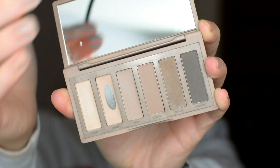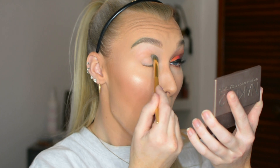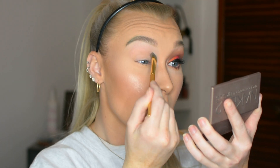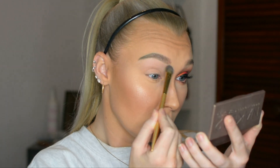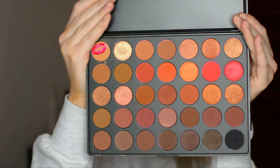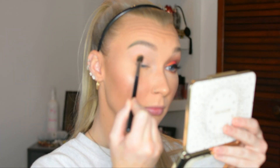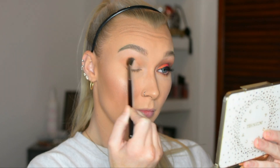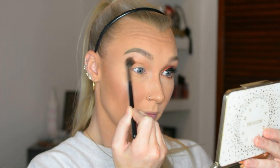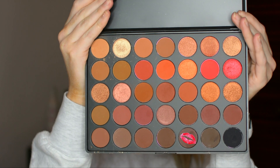I need to use this transition shade right there in this Naked 2 Basics palette because the Morphe palette does not really have a transition, all-over lid color that I really want. So I'm just quickly taking that all over the lid to give myself a nice, even colored base. Here I'm going in with this light orange color and I'm going to use that as my transition, making sure it shows as a nice gradient whenever all the bright colors are applied.